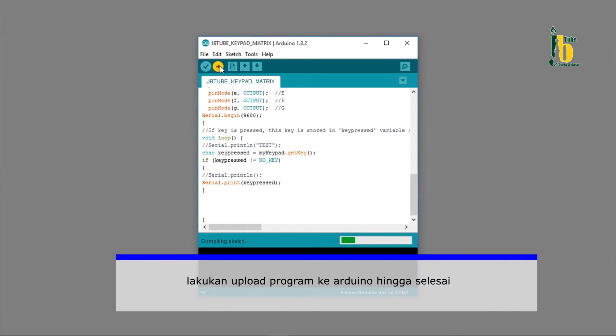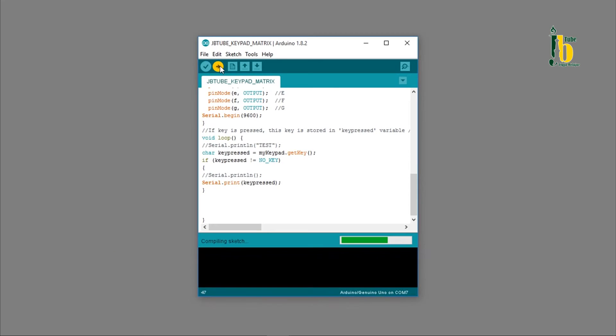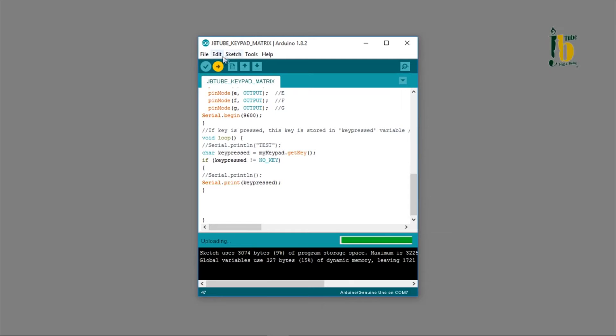Setelah program selesai dibuat, lakukan upload program ke Arduino hingga selesai. Untuk menguji rangkaian dan program, gunakan serial monitor pada Arduino IDE.